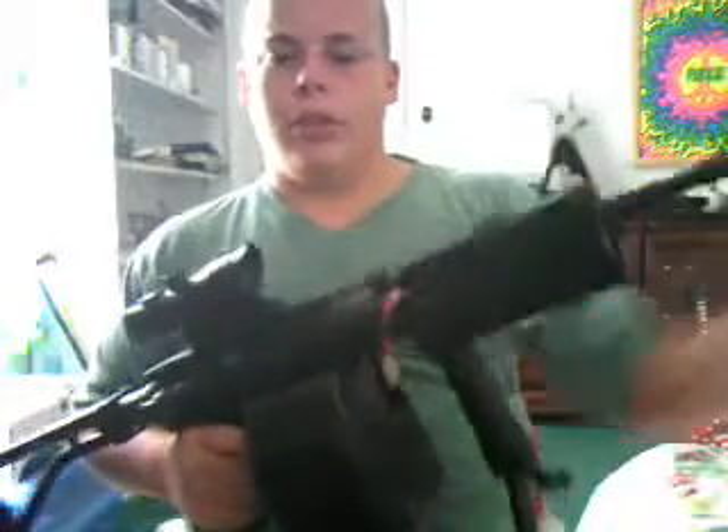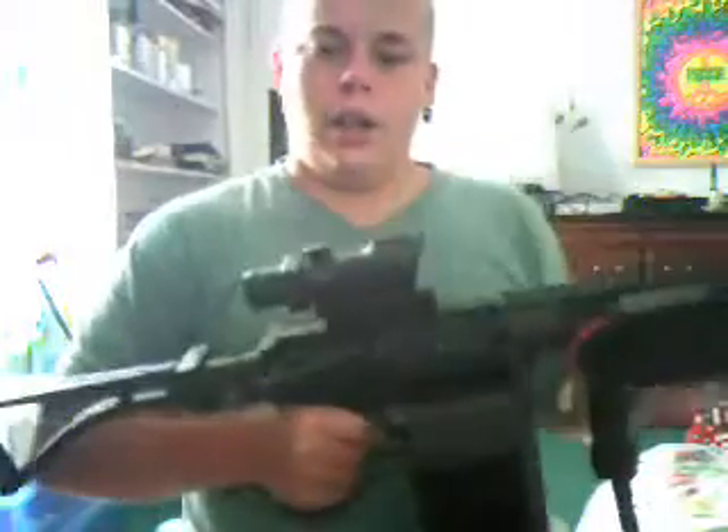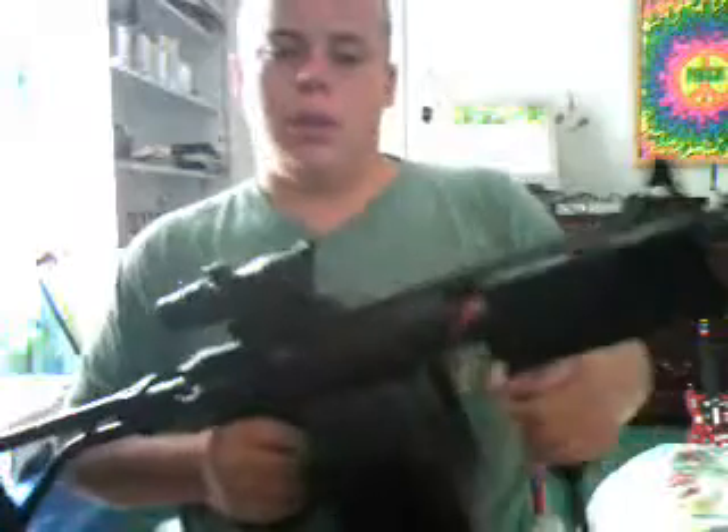All together with all the equipment on the gun, this gun weighs about 12.5 pounds. That's including the gun, the silencer, 5,000 round drum mag, ACOG scope, and the battery box.